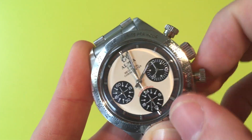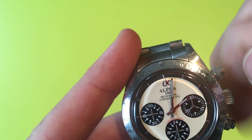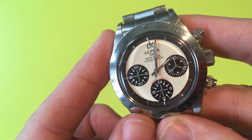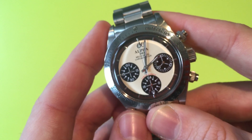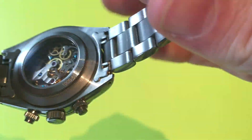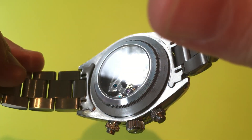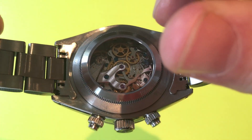When I stop the chronograph, the large second hand stops, and when I reset it, the chronograph second hand and minute hand reset in a blink of an eye. The movement is a Seagull ST1903, also known as the SG2903. It has around 40 hours power reserve on a full wind and 23 jewels inside.